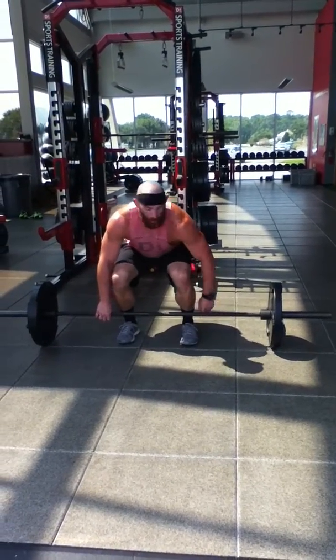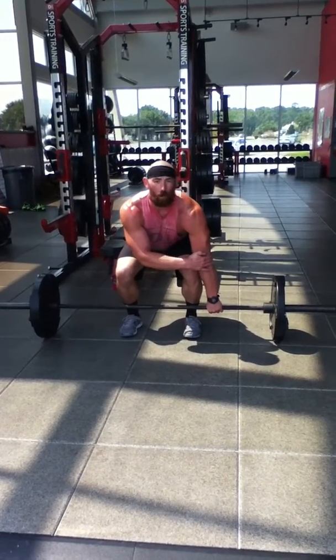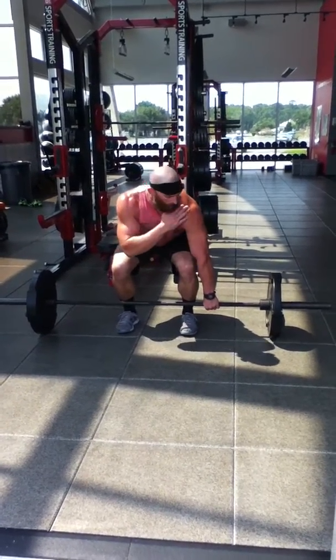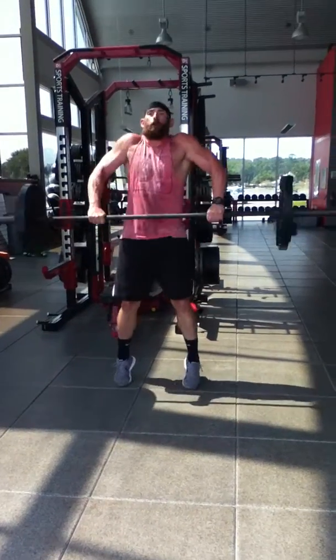So, bar over shoelace, weight in mid foot to heel, punch your knuckles at the ground, elbows locked out pointed out to the side, shoulders over the top or slightly out in front, extending the legs, jump, shrug.